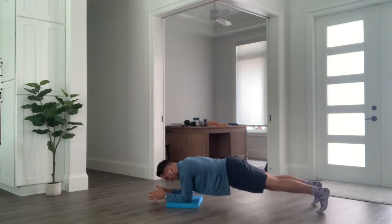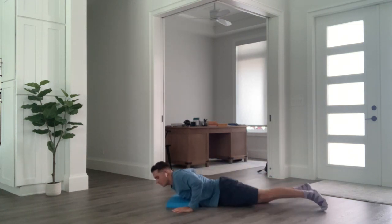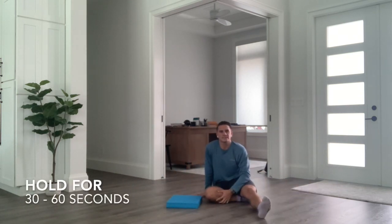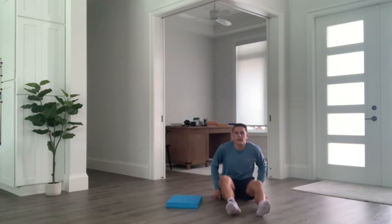What are we looking for with the plank? You should be able to hold it anywhere from 30 seconds to one minute. Go ahead and try these exercises for part three of our lower back exercise program.